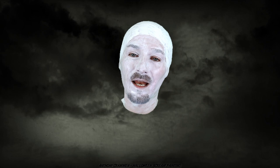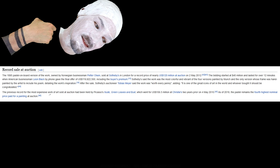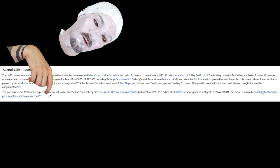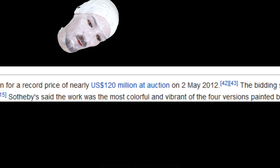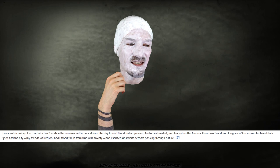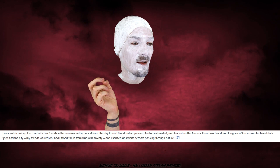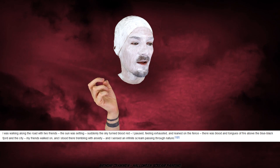I'm just waiting for this paint to dry, but I was looking at some interesting facts about The Scream painting, because I want this video to be educational as well as stupid. Apparently there were four versions of the Scream painting — two in paint and two in pastel — and they've been stolen a couple of times. The 1895 pastel version sold at Sotheby's in London for a record price of nearly 120 million dollars in 2012. And this is how Edvard Munch described his inspiration: he was walking along the road with two friends, the sun was setting, suddenly the sky turned blood red. He paused feeling exhausted and leaned on the fence — there was blood and tongues of fire above the blue-black fjord and the city. He stood there trembling with anxiety and sensed an infinite scream passing through nature. That is some inspirational stuff right there — we are learning things today!